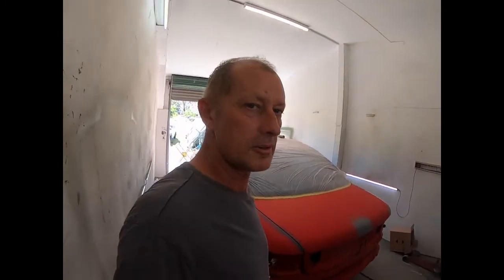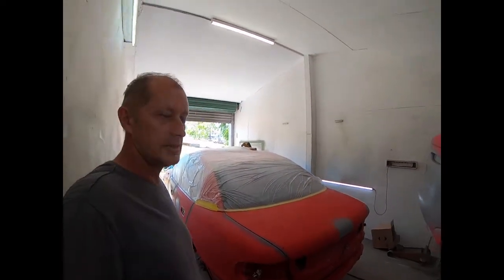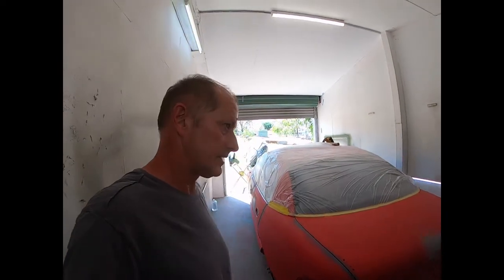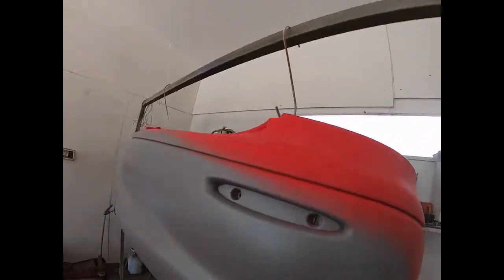2000 - that makes it 20 years old already. So I guess for a 20-year-old car she's in good nick, so it's been looked after. We've done all the repairs on the body, full strip down.